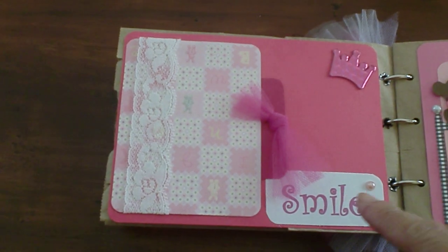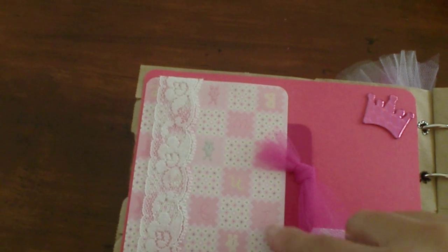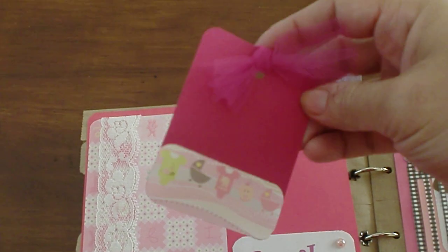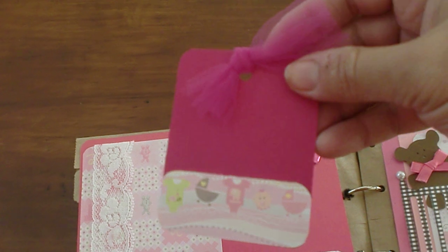The second page says 'Smile,' with a little crown here. There's another pocket you pull out, and the mom can do some journaling in the back as well.